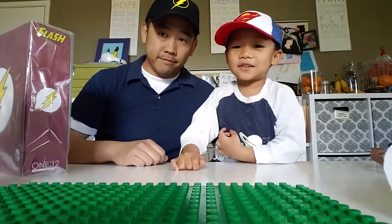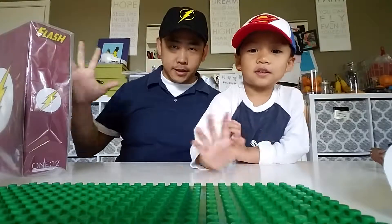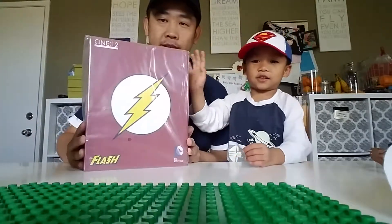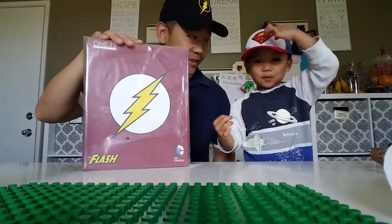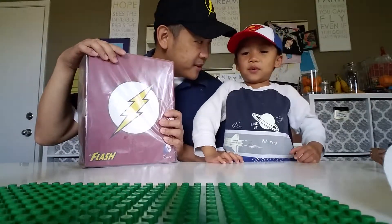Welcome to Python and Studies Toys Assemble. Today we got Flash. And you are Flash too. And I'm Flash too. And I'm Superman. And he's Superman. Superboy or Superman? Superboy.